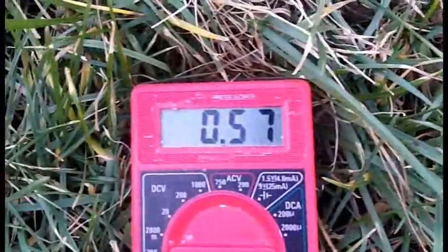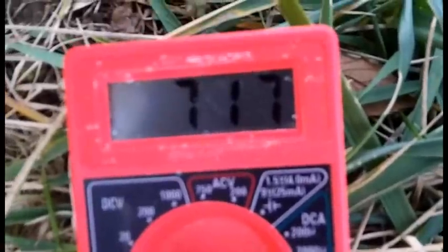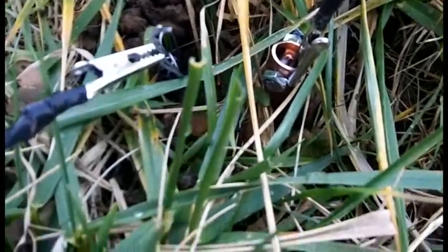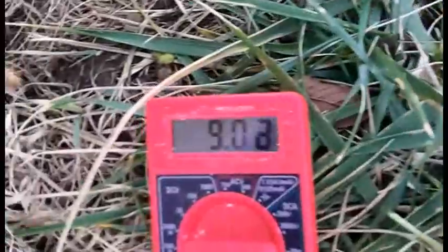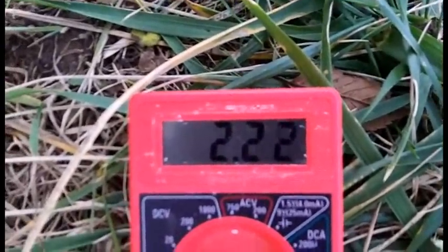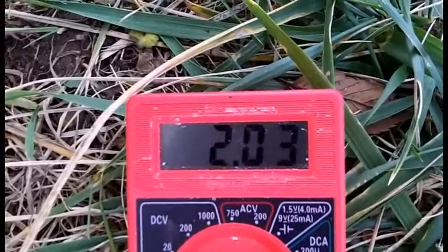I'll water them and see what happens, then I'll connect them in series. After watering, no extra voltage on the first one, but getting a little more current — started around three milliamps or so.